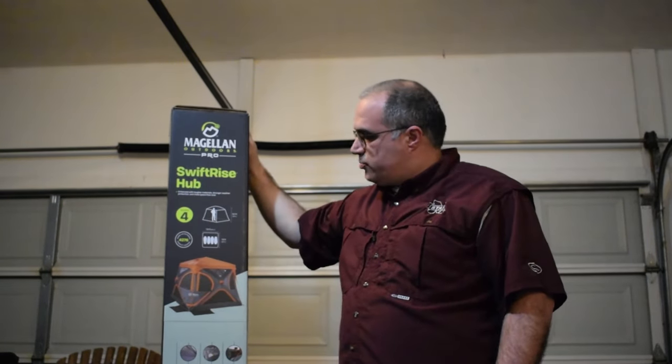Hey guys, Mac Collin here. So today what I've got is a new tent that I just picked up. I'm going to try to start doing a little solo camping this summer and this is one of the things I just recently purchased.